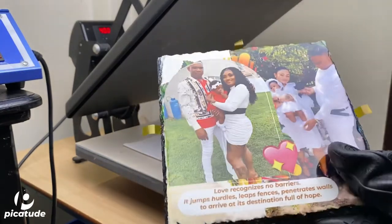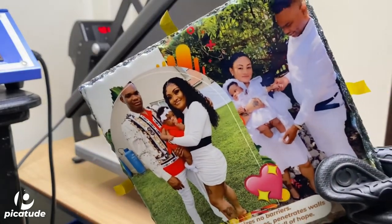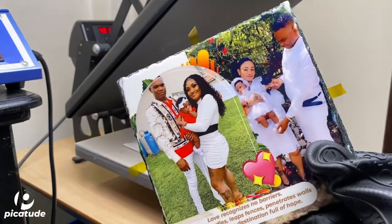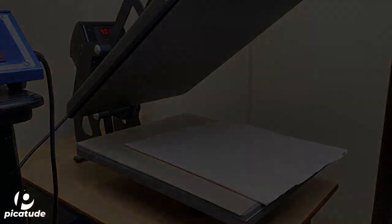And I only used a clamshell heat press and butcher paper — one on the bottom of the press and one on top to protect the heat platen. Thanks for watching guys, see you in the next video.